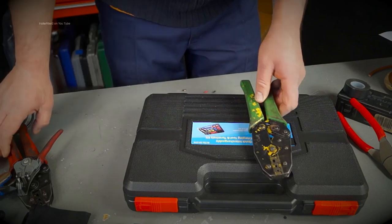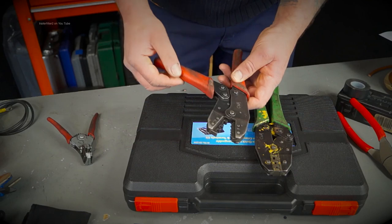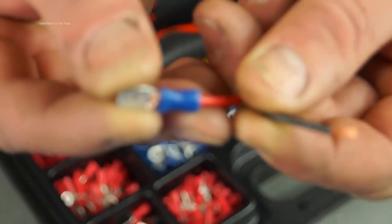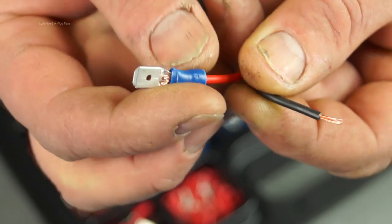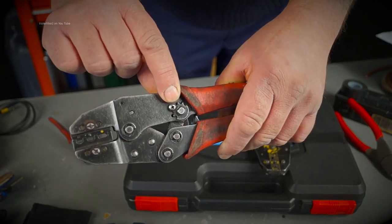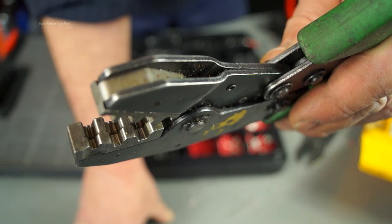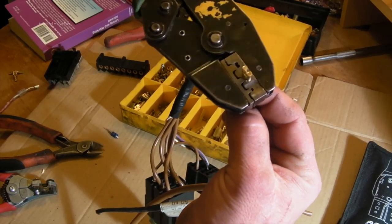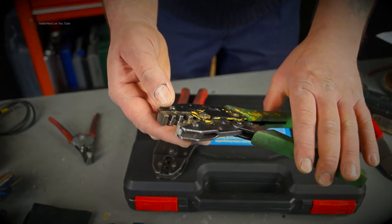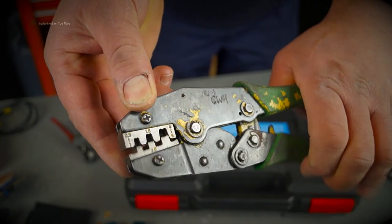I'm going to tell you a little story about the two crimpers I've got here. They cost me £35 each. This one is for insulated type terminals and it's been working hard for at least 10 years — it can take up the slack when the spring gets loose. This other one I have for more bespoke jobs with non-insulated type terminals. This pair has done well and given good service with no problems.